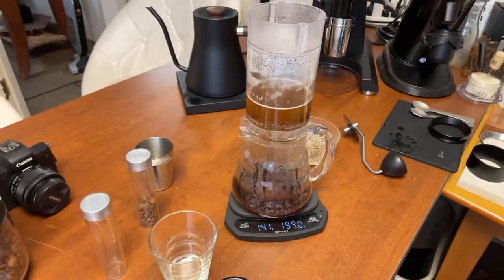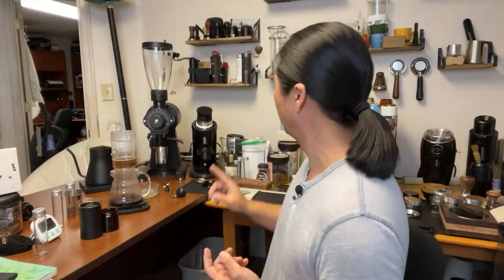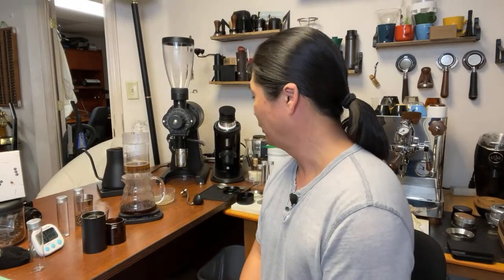While we wait, let's talk about the Comandante grinder. I have quite a few grinders on the top here: a Saint Anthony Industries hand grinder, an Eazy Press J-Max, a Normcore grinder, another budget grinder, a blade grinder, and of course the EK43 with its large burrs. We also have the Niche and P64. But so far, I've had some of the best cups of coffee with the Comandante over the years, so I cannot wait to try this coffee.